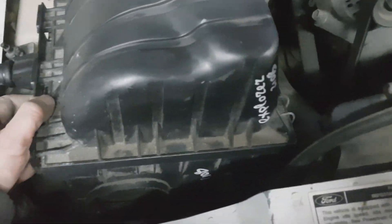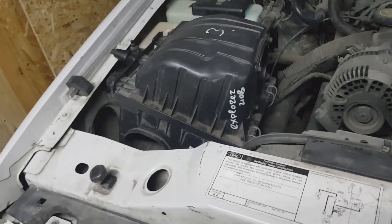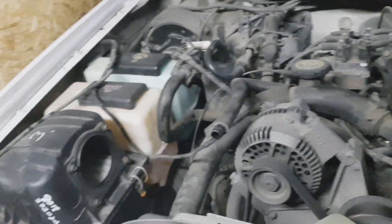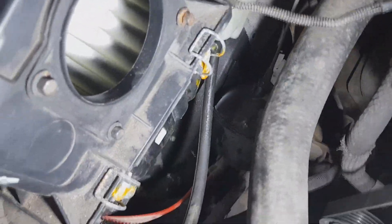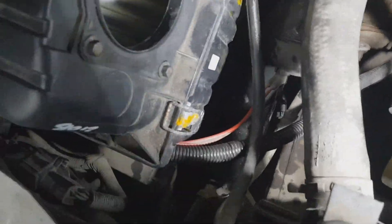I wonder how it's going to fit here. Now I'm going to try with two hands. With a lot of effort I pre-installed it, but the difficulty is that this vacuum line is interfering.